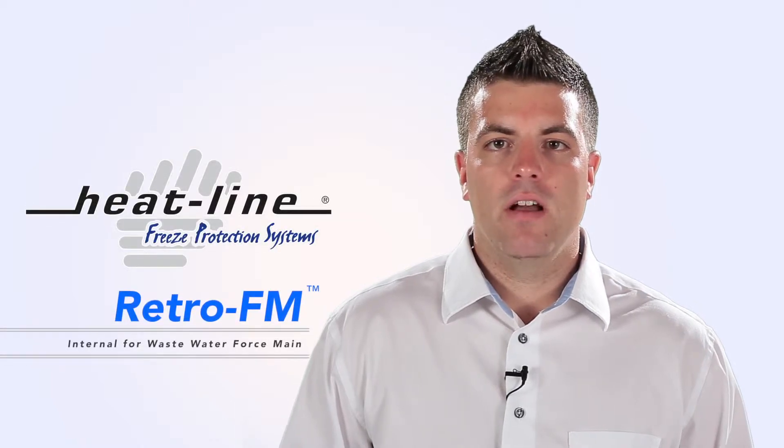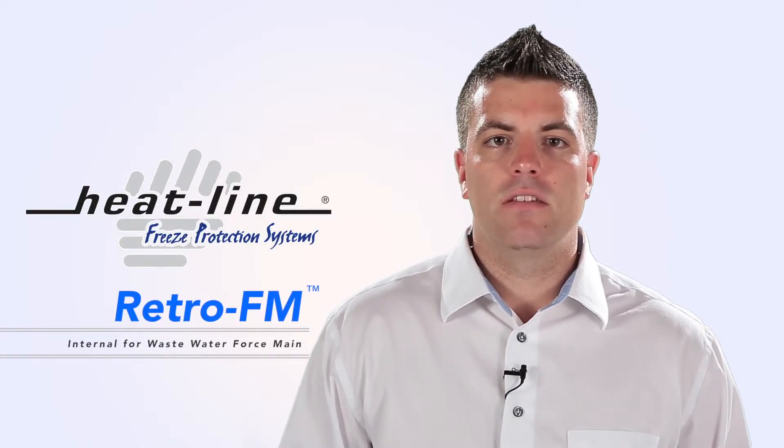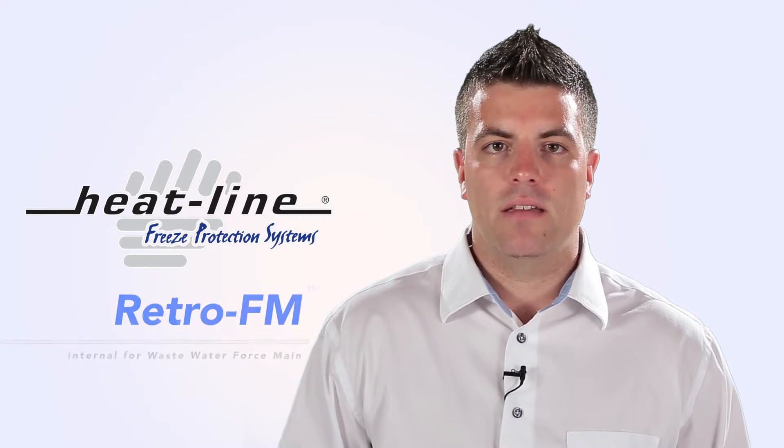The RetroFM is the only product available on the market that is certified to be installed directly inside pressurized drain lines, waste pipes, sewage pipes, and large diameter water supply lines.